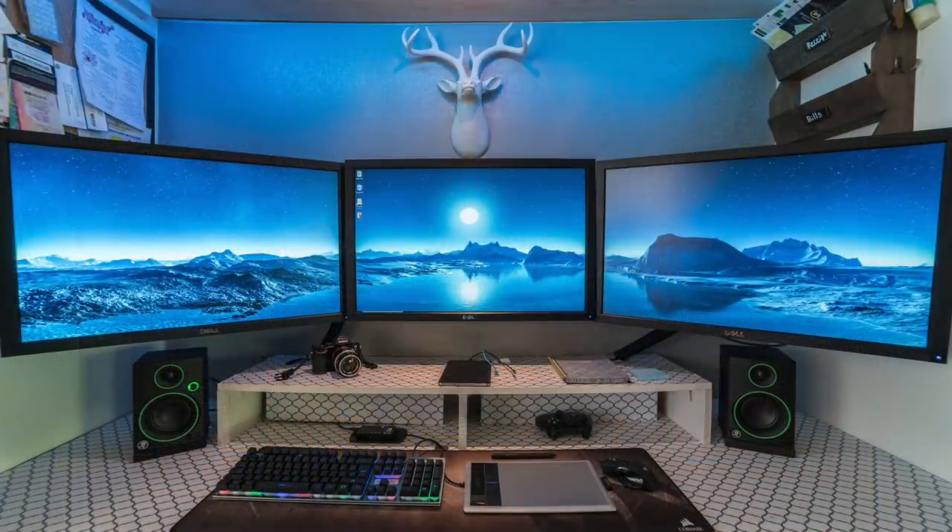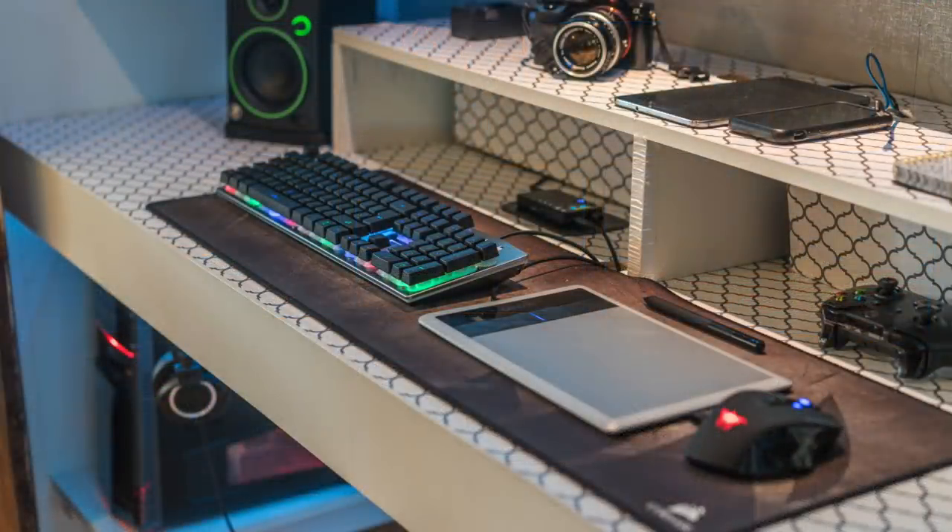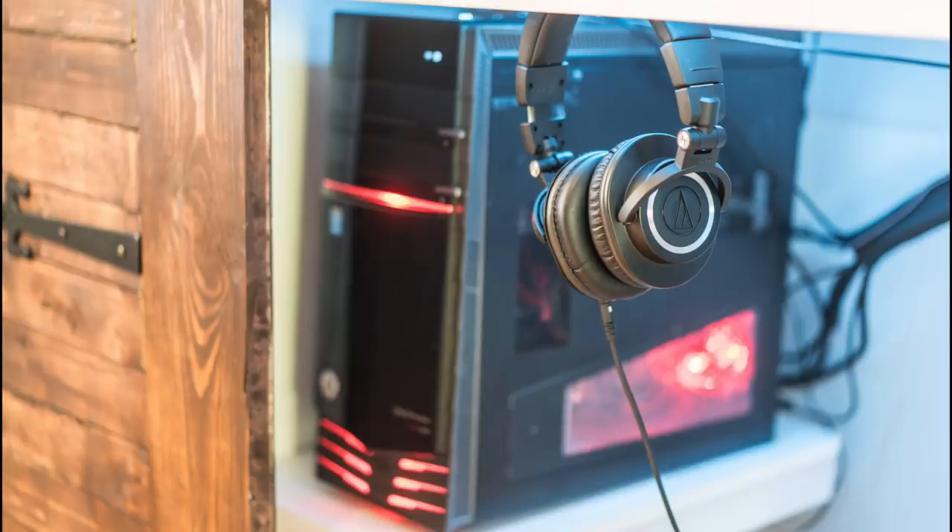Taking a closer look, those are three Dell U3011 monitors, part of their UltraSharp lineup, coming in at 2560x1600. They are all the same — that's just the result of a very wide lens. For his peripherals, he has the UFU wired keyboard with a combat wing mouse, along with a Wacom Bamboo Tablet on a nice extended mousepad from Corsair. For audio, he has the Mac ECR3 speakers with the Audio-Technica M50X headphones, powered by the Fiio E17 amp and DAC.